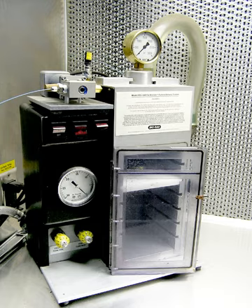The gene gun was originally a Crossman air pistol modified to fire dense tungsten particles. It was invented by John C. Sanford, Ed Wolfe and Nelson Allen at Cornell University, and Ted Kline of DuPont, between 1983 and 1986. The original target was onions, chosen for their large cell size, and it was used to deliver particles coated with a marker gene.